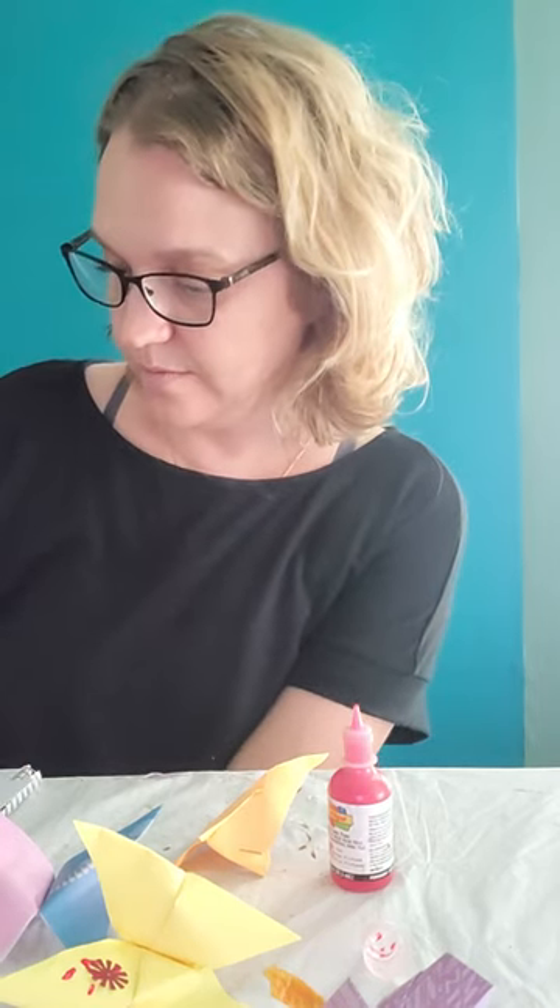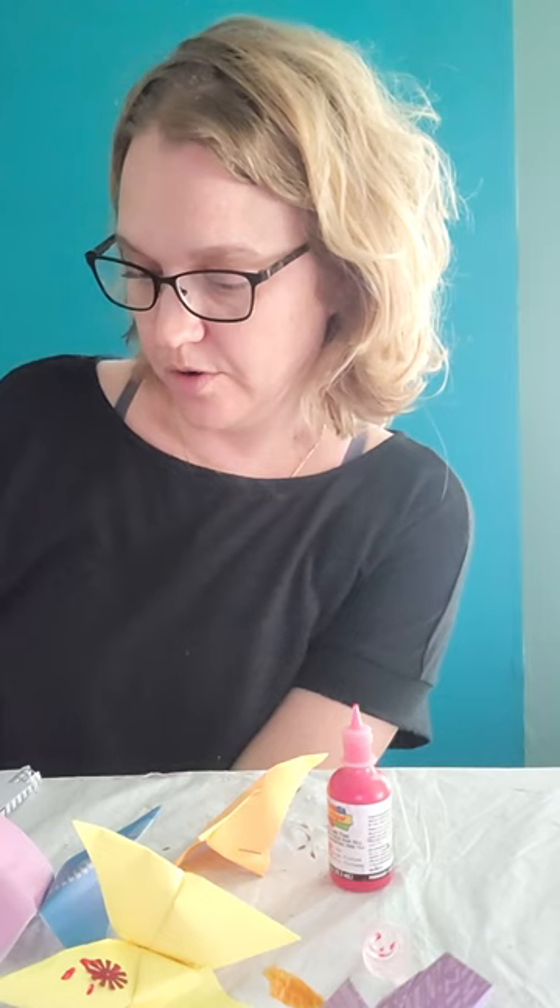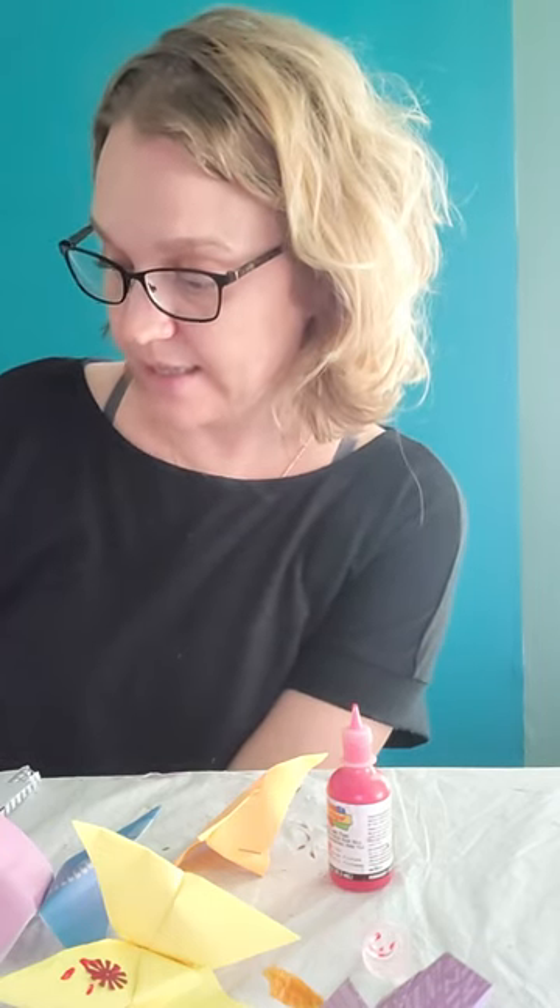Great job to everybody — thank you for participating. Thanks for watching Arts for All Florida's Spotlight on Art, and I hope you enjoyed doing this project together. If you liked the video please comment below and share it with a friend. Feel free to post your own creations on social media and remember to tag us using our handle at Arts For All Florida — that's arts, the number four, all florida. See you next time, bye!